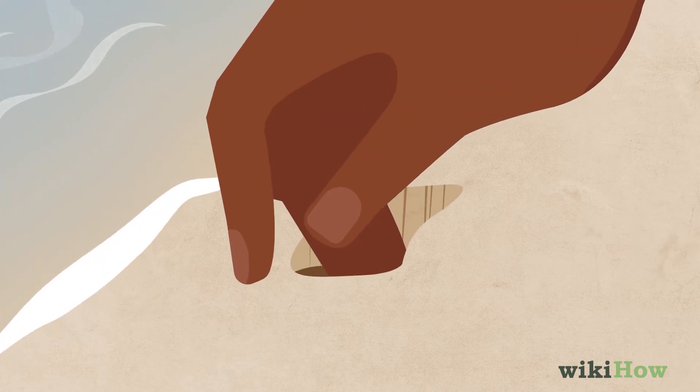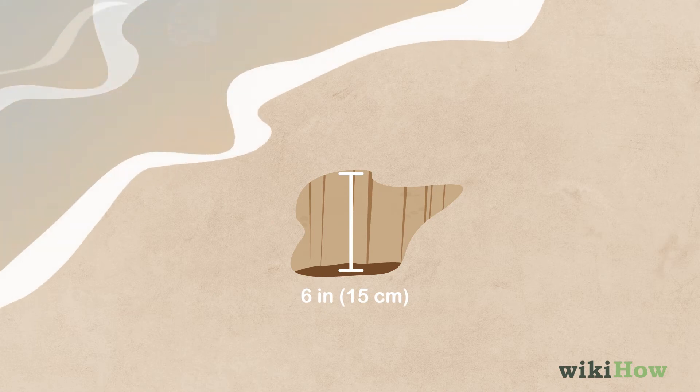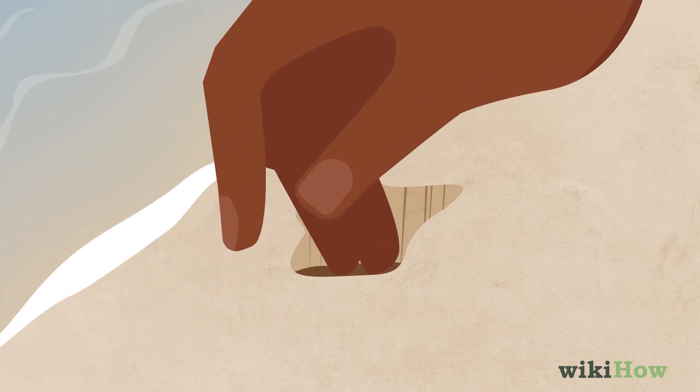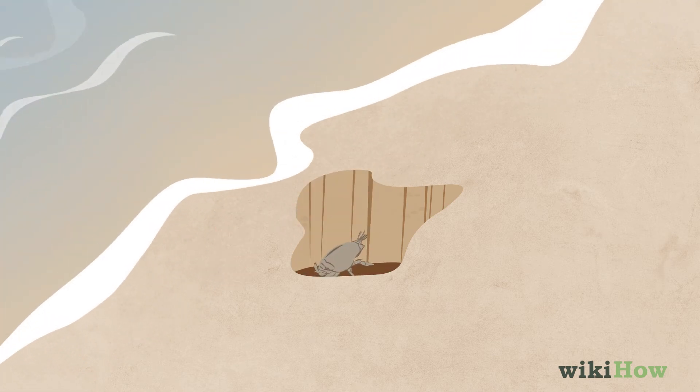start digging a hole 6 inches, 15 centimeters deep. Water may fill the hole, but you'll want to keep digging until you see a sand crab.